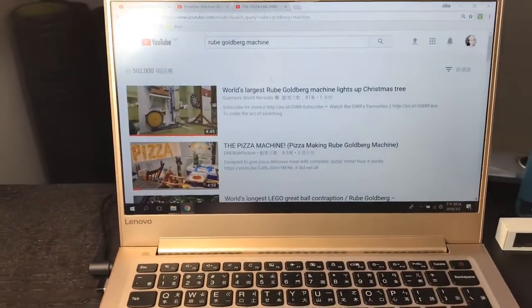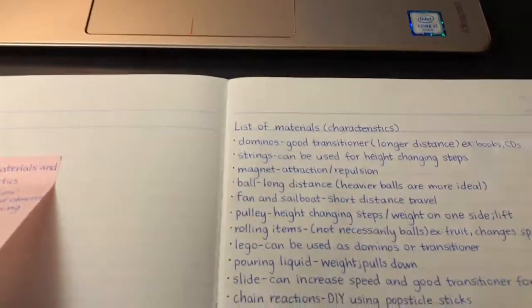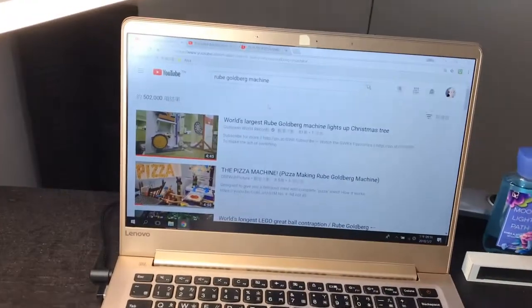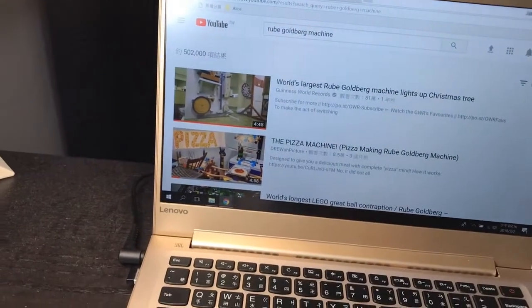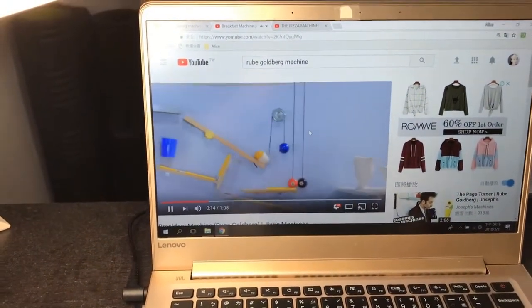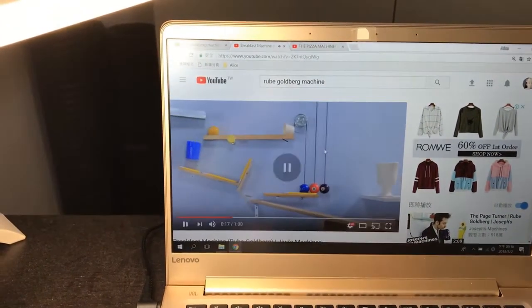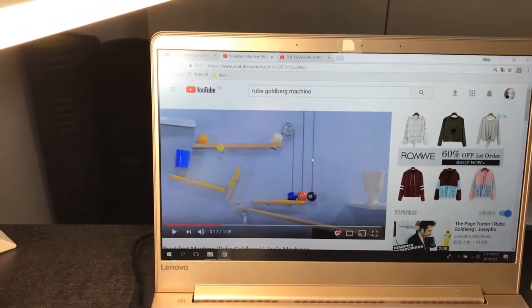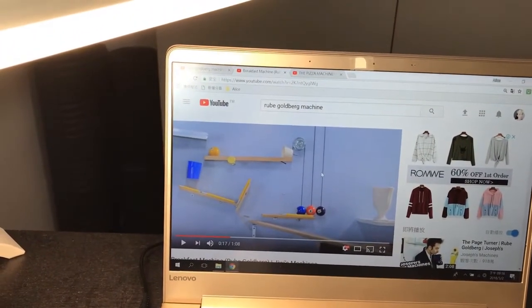I also wrote down the things that I think I might use, and here is a list. I think that a pulley is a very good idea. A pulley is a very useful transitioner because it can change the height of an object.